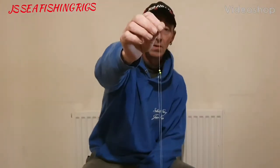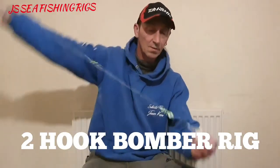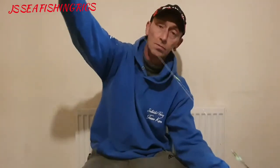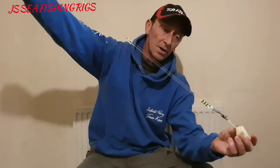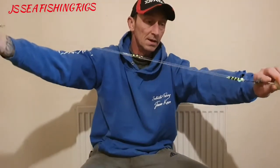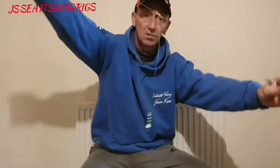Right here we have a two hook bomber rig, good for plaice, flat fish, and match fishing. It's a very short, big body rig good for casting distances. On impact with the water it comes off the breakaway impact shield. You've got a long snood at the top and a short snood at the bottom.